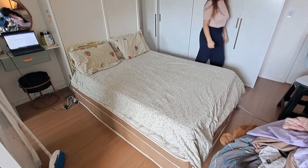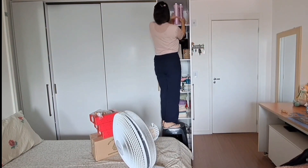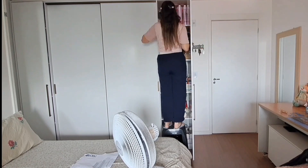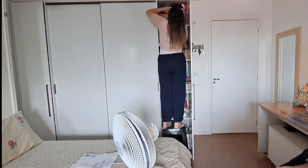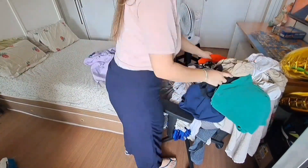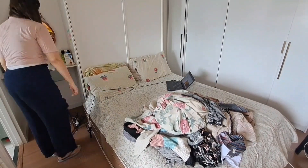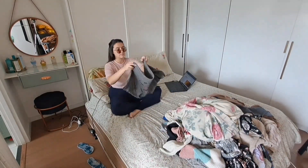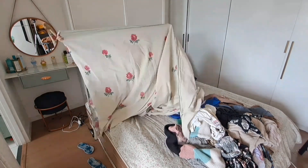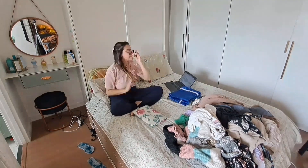Não terminei de limpar toda a casa no domingo porque eu tava bem cansada e já tava bem tarde. Mas na segunda continuei de novo. Falei, só vou terminar esse vídeo quando eu terminar de arrumar todas essas coisas da festa e da casa. Só que na segunda-feira foi quando eu comecei a passar mal. Consegui arrumar mais algumas coisinhas, mas depois foi só ladeira abaixo. Tive que ir pro hospital na terça-feira, saí de lá cheguei quase uma hora da manhã em casa.